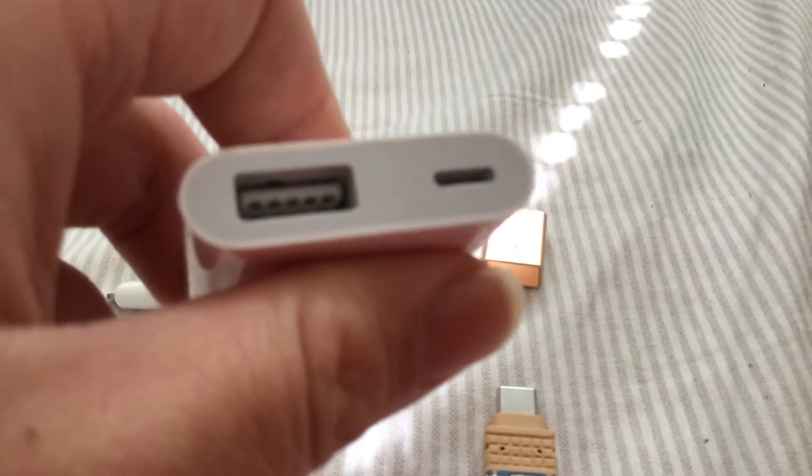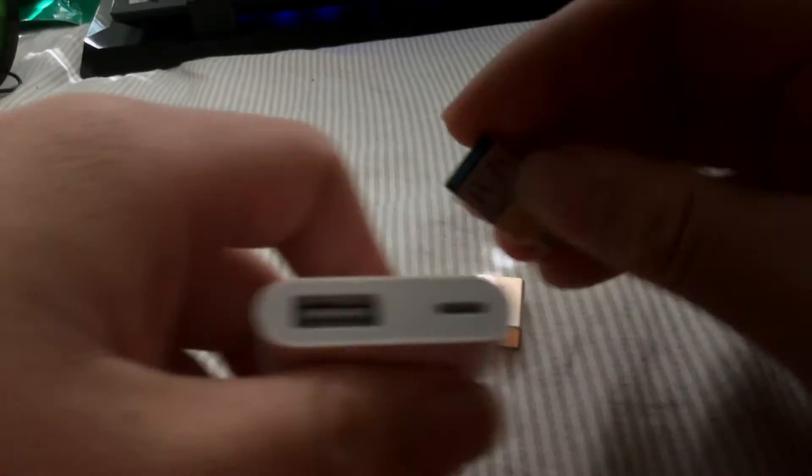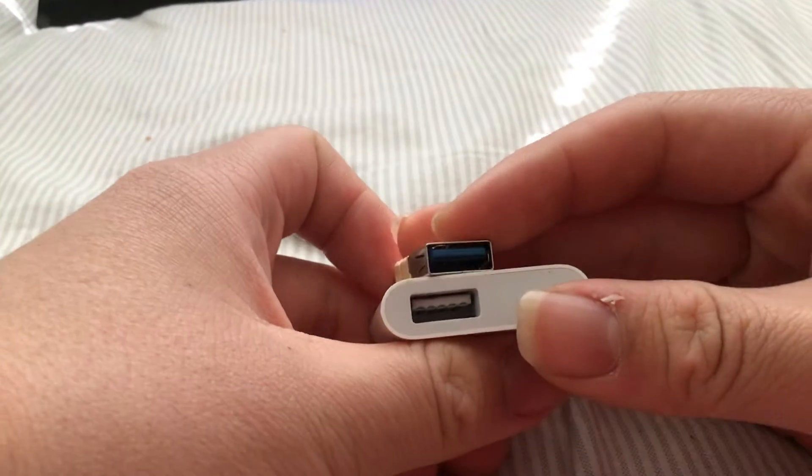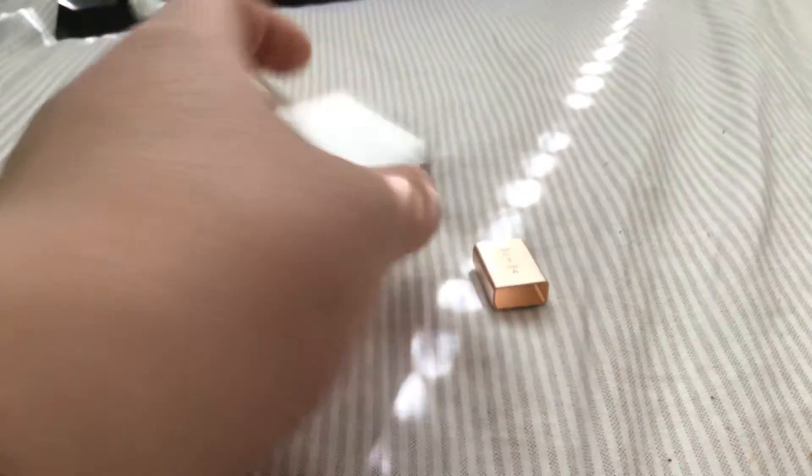I do have this adapter which has USB 3, but my iPad does not support USB 3.0. See, this one's blue, this one's white — possibly the blending's in.